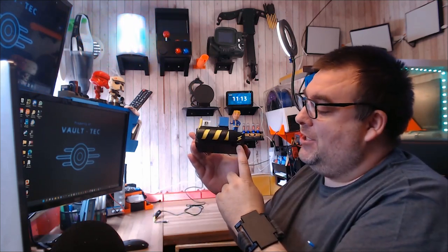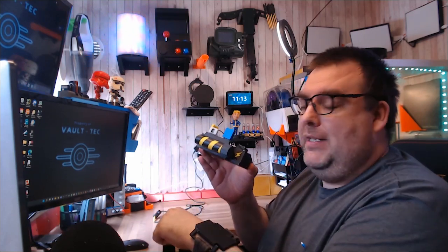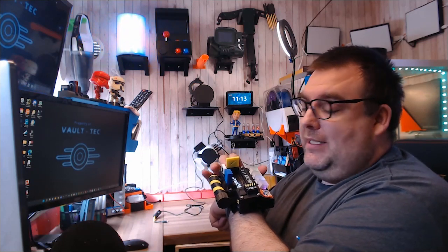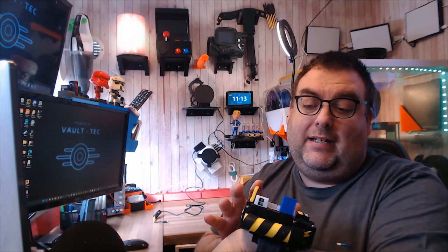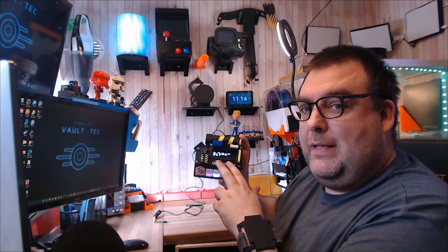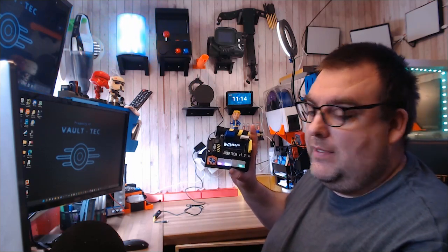It's got a USB-C charging port here, which is really handy because I haven't got any micro USB chargers left these days — they all seem to be USB-C so it just makes it a bit easier. It's got three I2C ports that I can use for my devices. At the moment I have a GPS device plugged in, an environmental sensor, and a light sensor. It's also got this really nice OLED display with big chunky pixels, so you can see it nice and clearly from across a room.